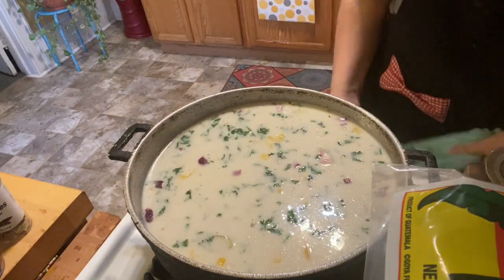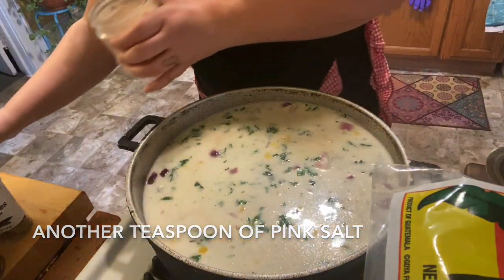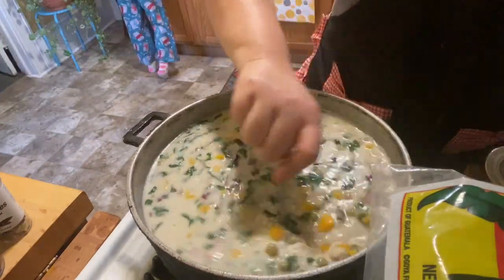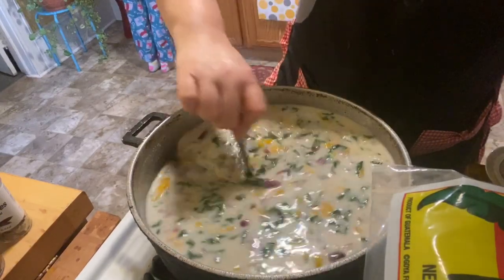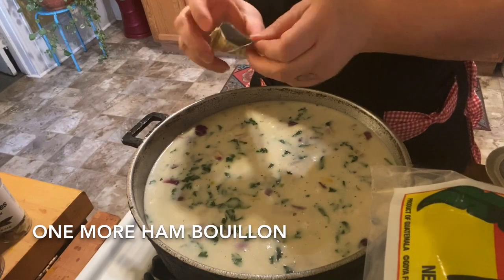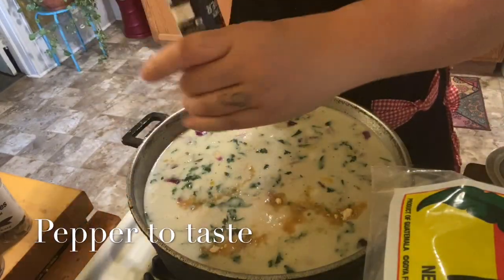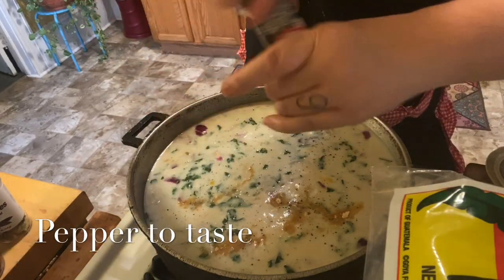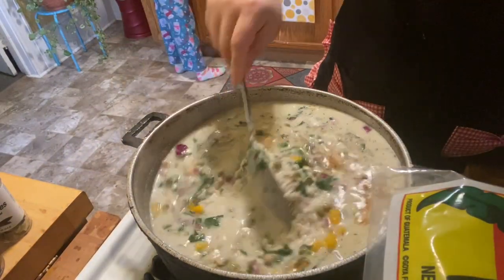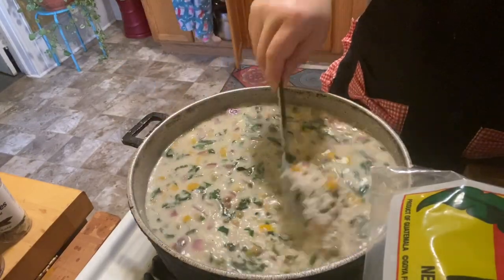I need a little more salt — I'm going to add one more teaspoon of salt and give it a mix. I'm going to add one more packet of ham bouillon, so that's about one packet per cup of rice. I'm going to sprinkle some black pepper — that's up to you. I'm going to give it a mix and let it come to a boil so I can taste and make sure my seasonings are right.